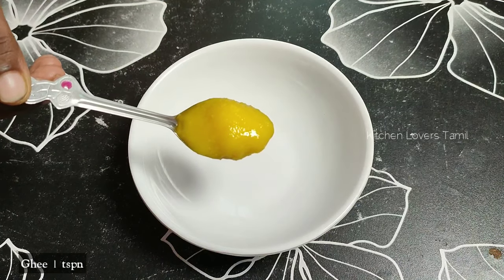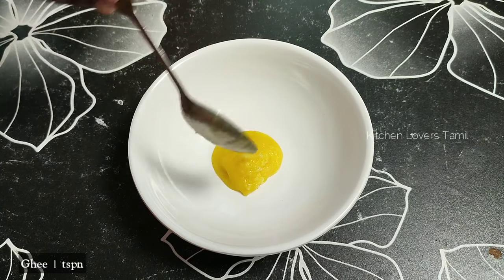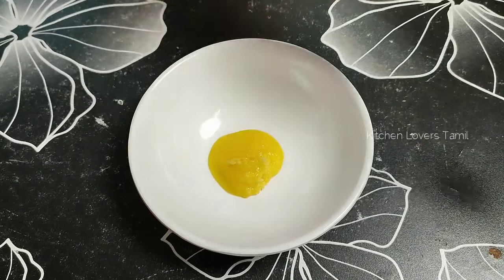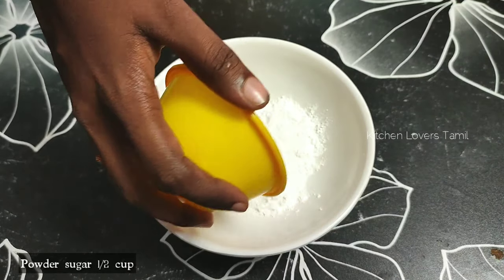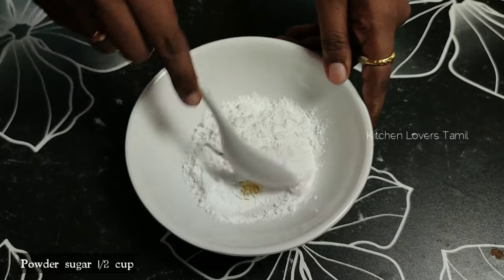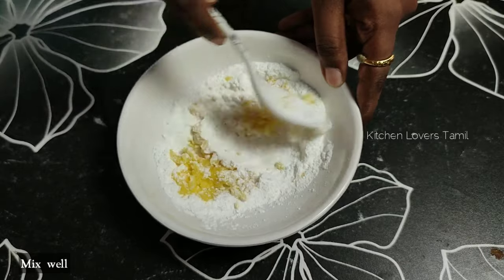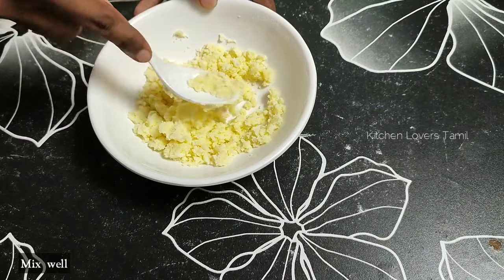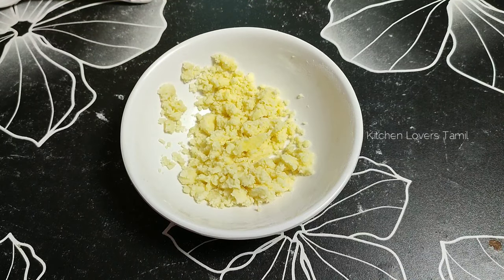Add 1 spoon of milk. Add 6 cups of milk. Add half and mix.